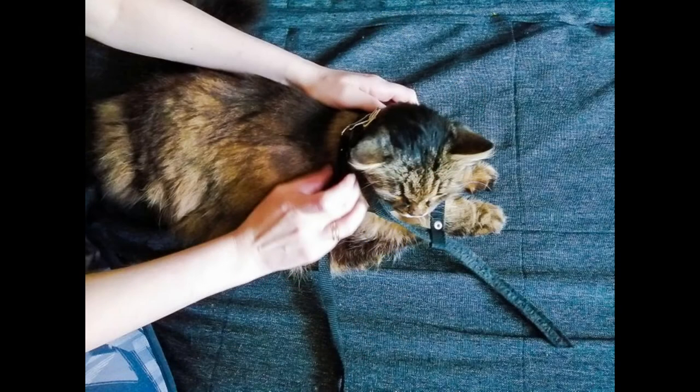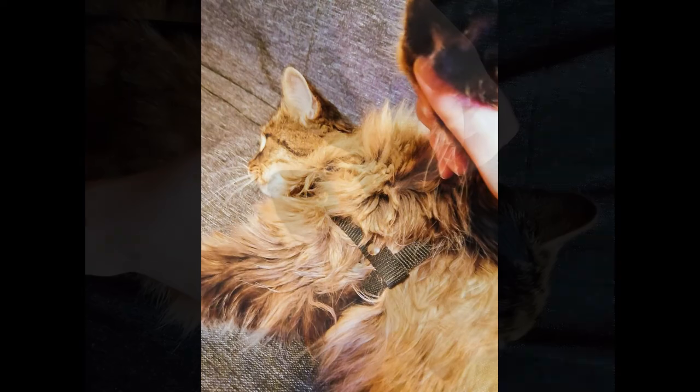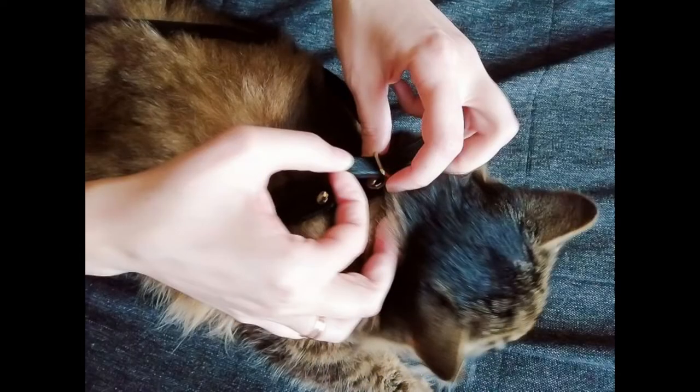How to put a harness on a cat. First, pass the harness through the cat's head with the fastener up. Then pass the legs through the straps, making sure that the short strap is located over the cat's chest. Then take the free end of the main strap and wrap it around the cat's neck.